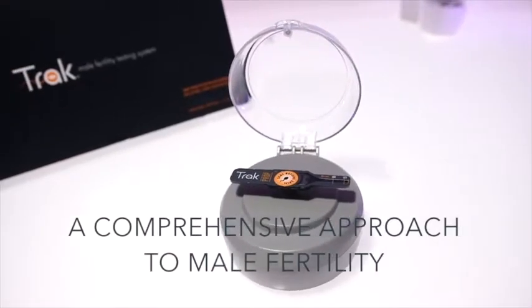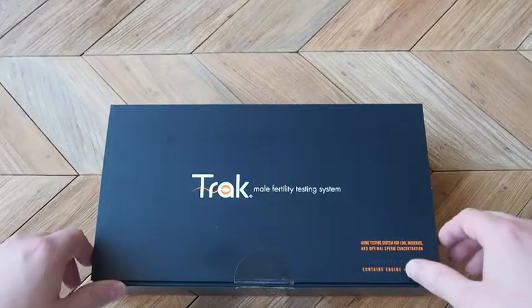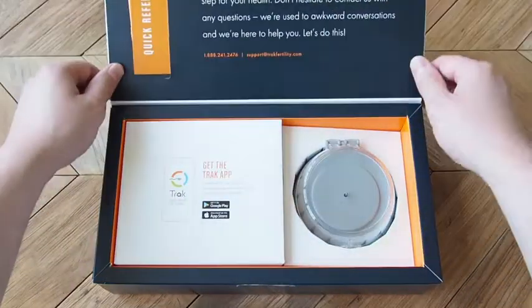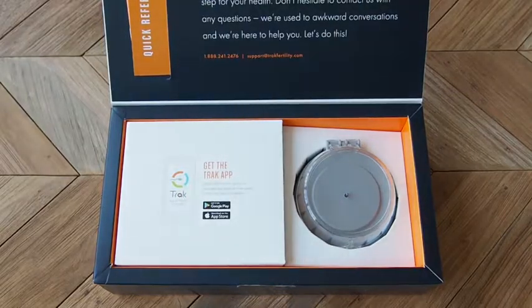It's time to take charge of your fertility, and Trax's at-home sperm test is your tool for success. Our products and services are of the highest caliber. They are comprehensive, non-judgmental, and best of all, easy to use.